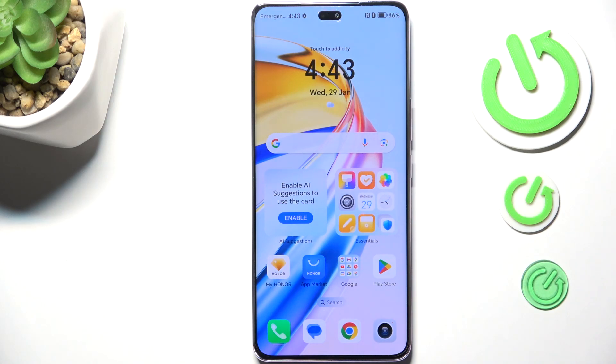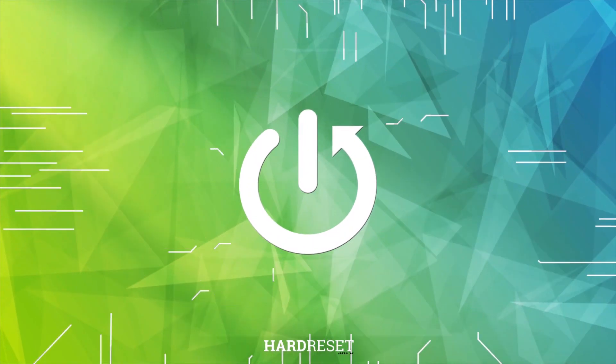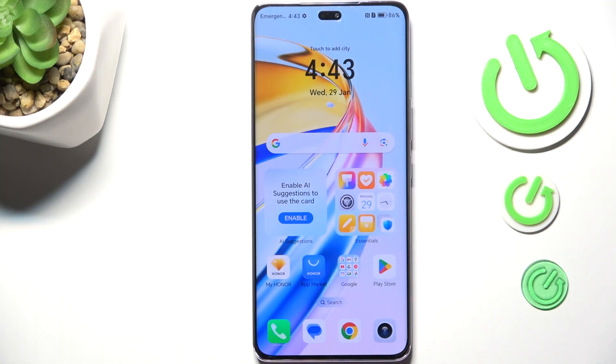Hi everyone. In front of me I've got the Honor Magic 7 Lite, and let me share with you how to soft reset or force restart this device. This operation will be useful if for some reason your device stopped working properly and it does not respond to your touches.